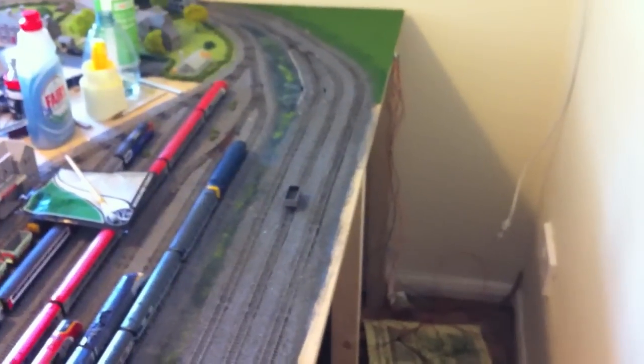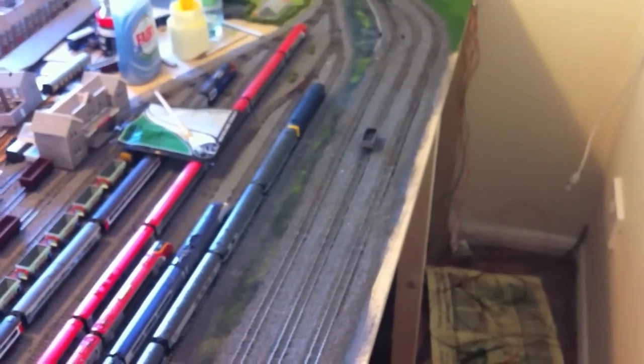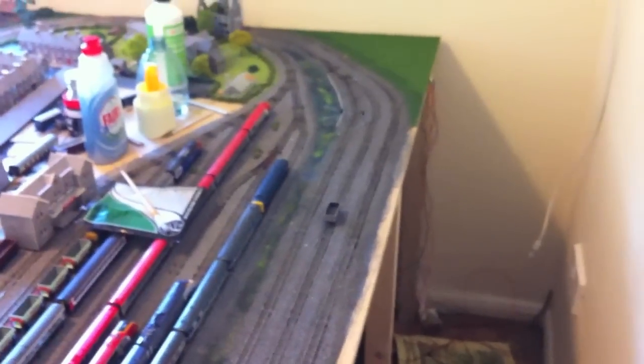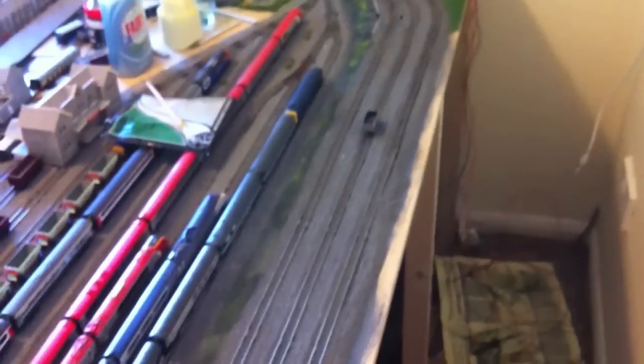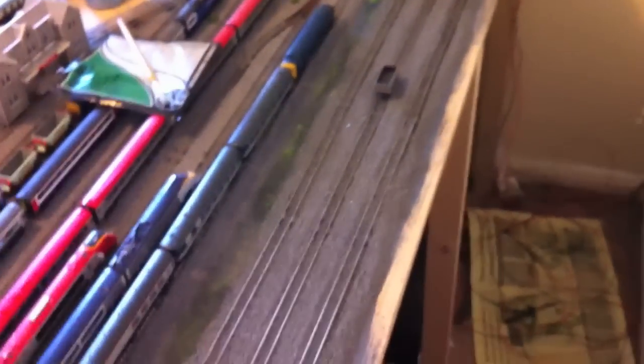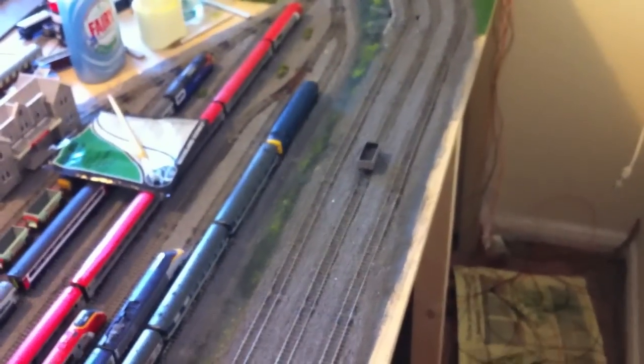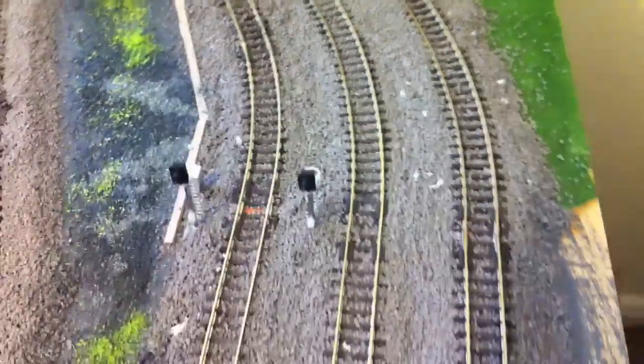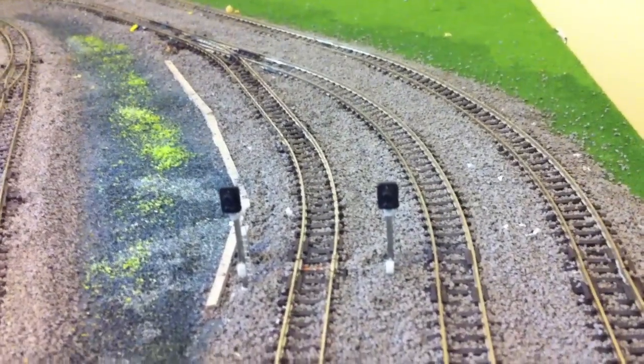So there we are. Hopefully you found that interesting. It does make a massive difference to your layout using stone ballast. Lay it all on cork, pin it all down, and as I said — test it. Once it's ballasted it's a real pain to change the layout or find out something doesn't work, so test everything. Have a go, because it really does improve how things look. Let's just give you a little look at the signals — you can still see our orange pipe going underneath, that's going to get a little tidy up. More work to do, but I'll come back maybe next weekend and show you the finished article. Bye for now.